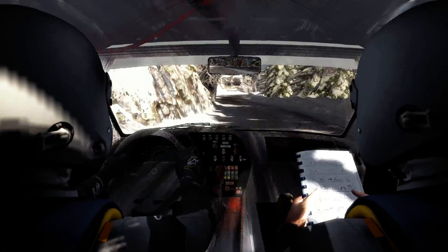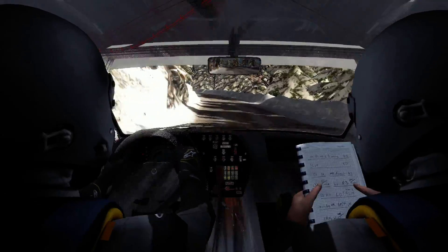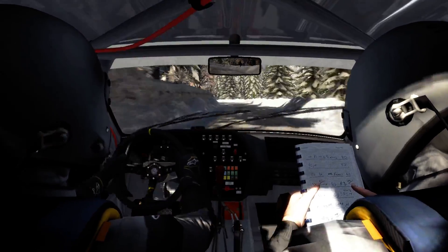5, 60. Over crest, continue to 80, half and left. 60, 50.